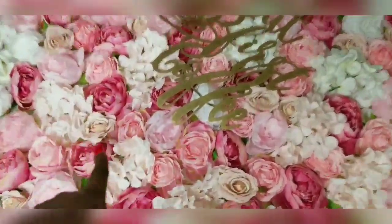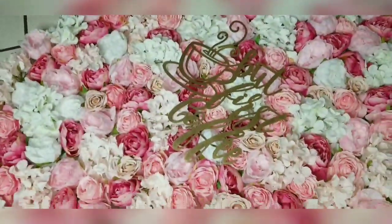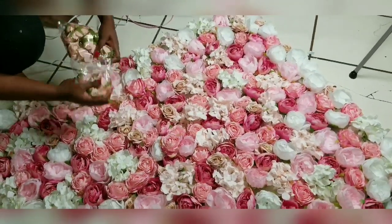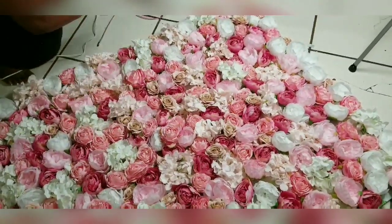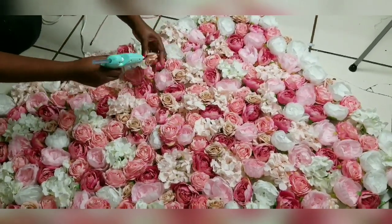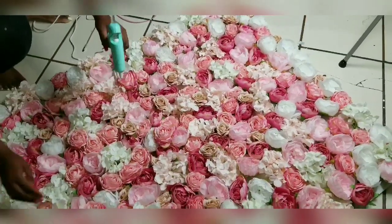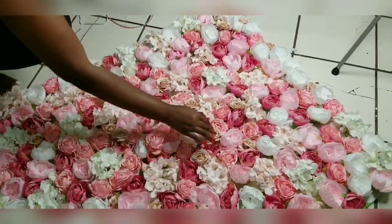I purposely saved these tiny ones to fill in. I'm just going to fill them wherever I see any sparse flowers. This final part is adding those small flowers I showed you earlier — just to add fullness and texture to the flower wall and fill out all the sparse places. This is always the last step because it covers any sparse places you might have and just adds body, volume, and texture.